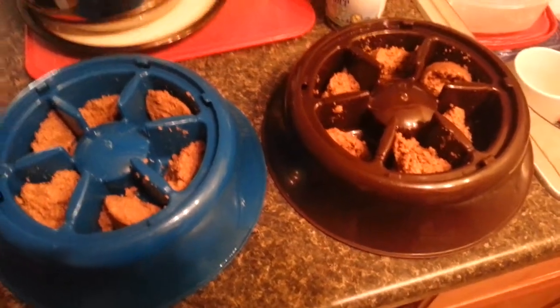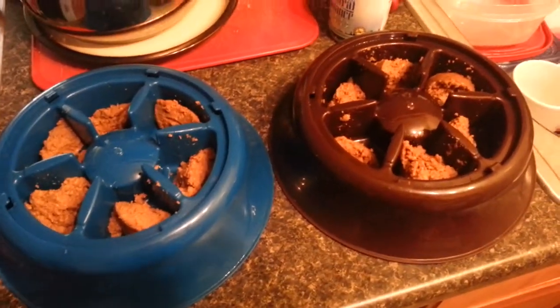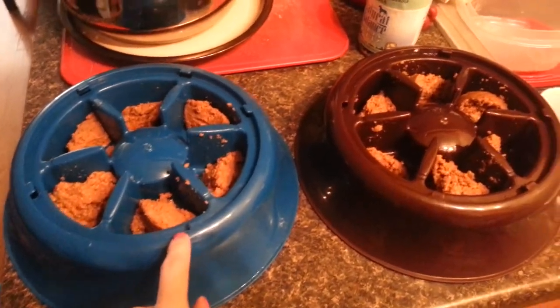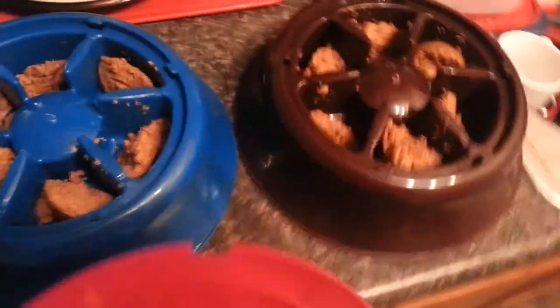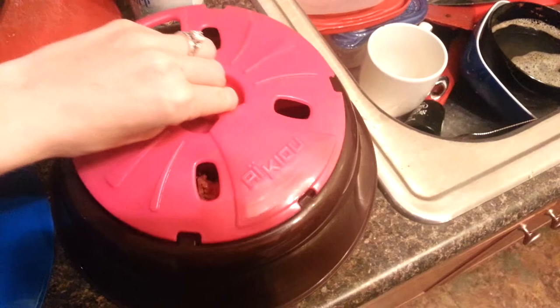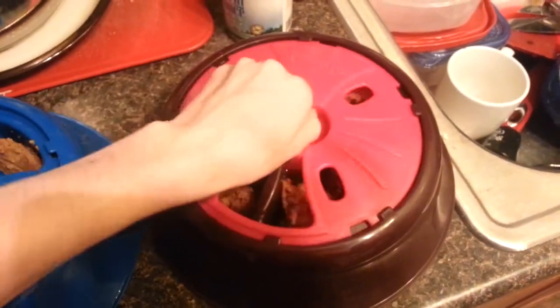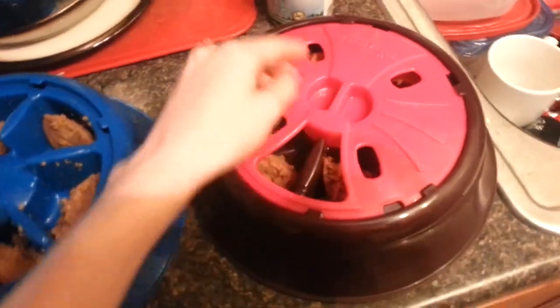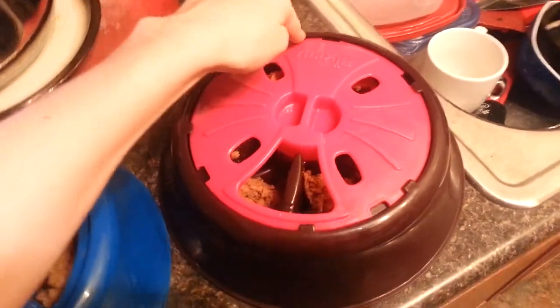Here are the bowls all filled up. This is Toby's bowl — he gets a little bit more than Rosie's, so I do half a can each. They're pretty small. Then you just put these on. I like to turn it so that, just in case, it's not right where they can get it off easily.